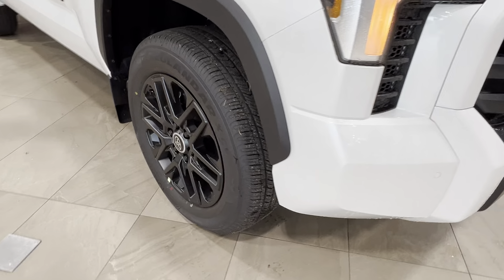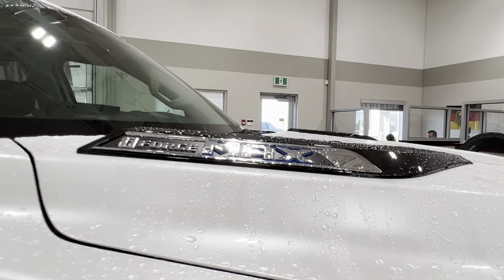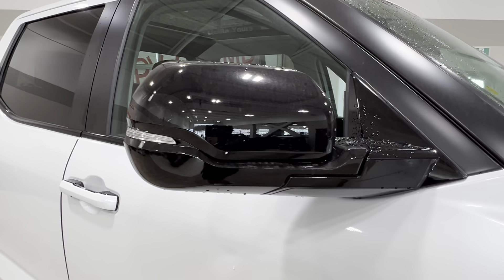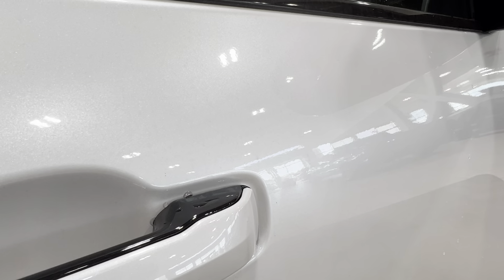On to the side, we have the 20-inch black alloy wheels. On either side of your hood you'll find the i-Force Max badging, and on both front doors you'll also find the Tundra badging. Your side mirrors include integrated turn signals and blind spot monitoring. On both your front handles you'll find this little dimple — we'll talk about that more on your driver's side.